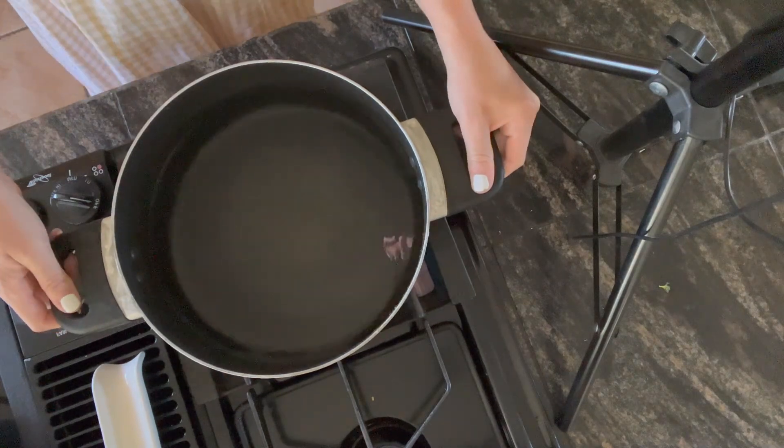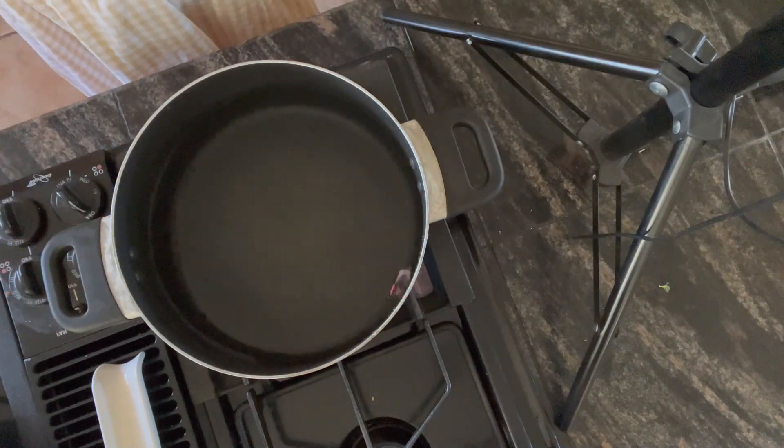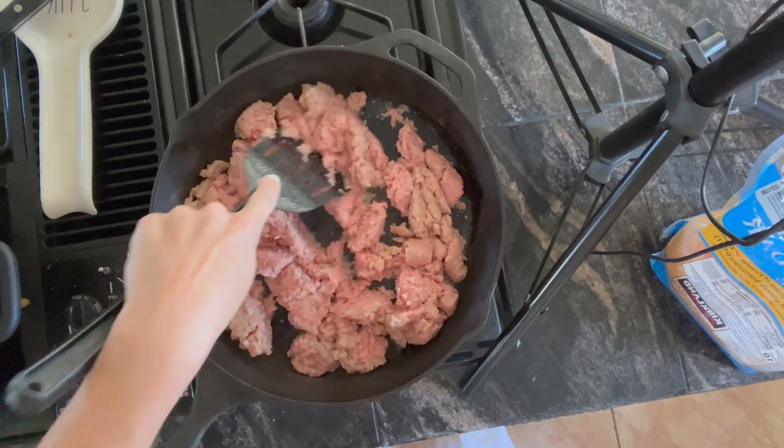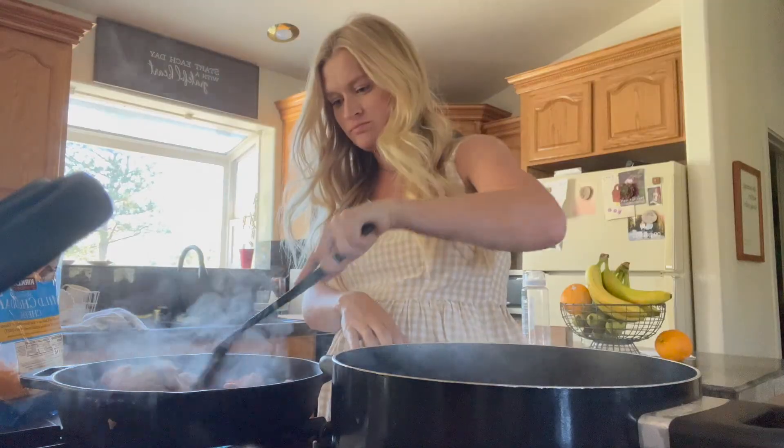Fill a pot with water and bring that to a boil. While you are waiting for that to boil, add your meat — whether it's ground turkey or ground beef — to a pan and brown that.